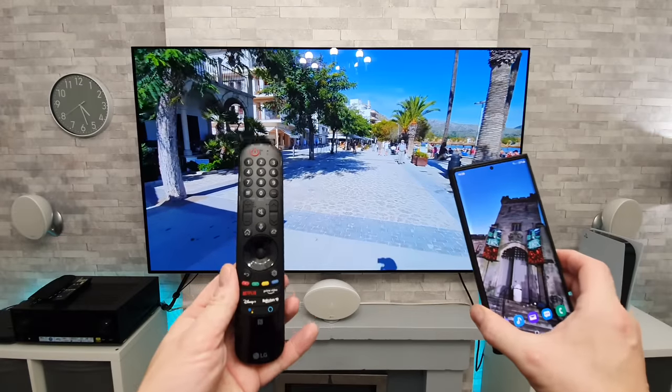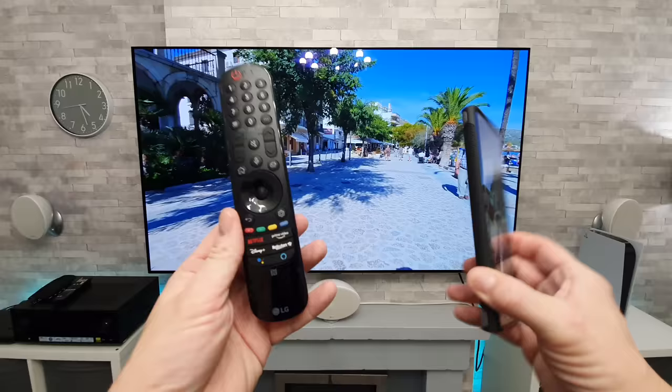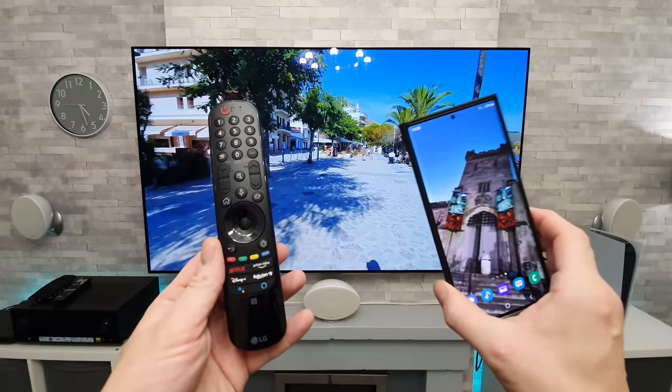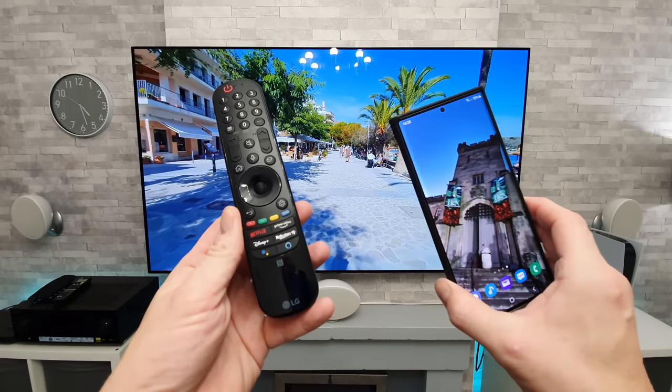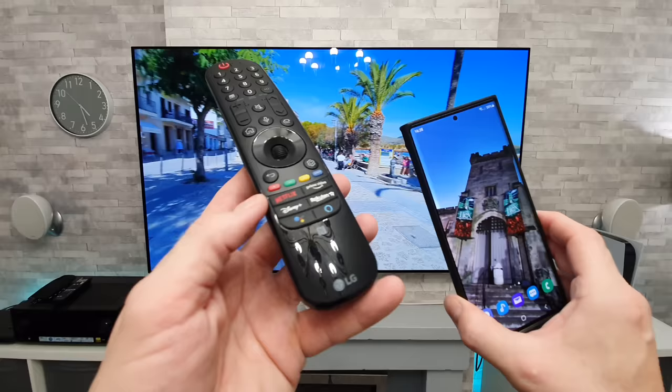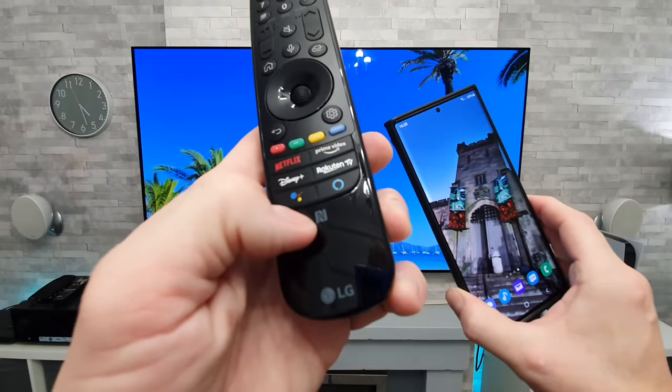So how exactly do we do this trick with the remote control and a phone? Well, first of all, you need an NFC compatible phone and obviously the new Magic Remote. And for the first time installation, what you're going to want to do is swipe your phone over this part of the remote.